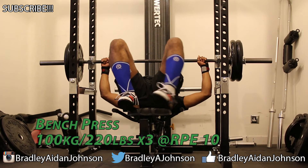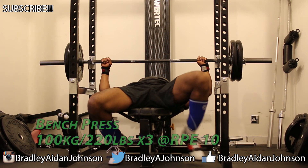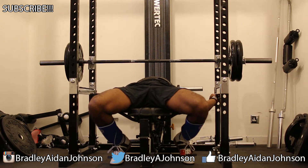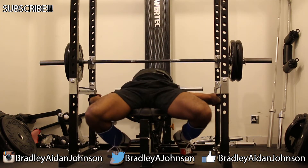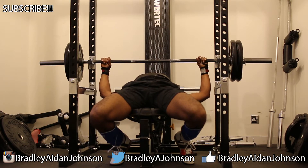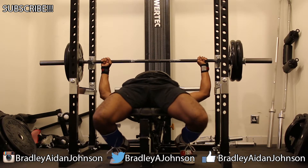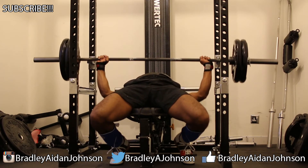We moved straight into bench press for what is a monumental day — for the first time, a legitimate 100 kilo, two plates a side work set. I have been wanting this weight for a long time. I was pretty glad to be here and all the reps were pretty secure. At no point did I think I was going to fail.